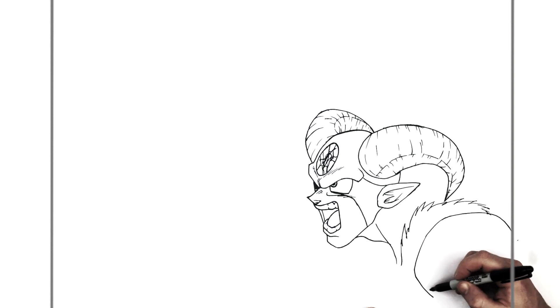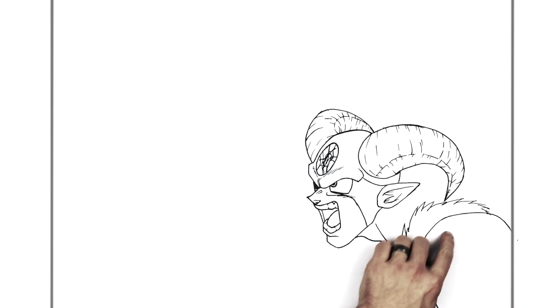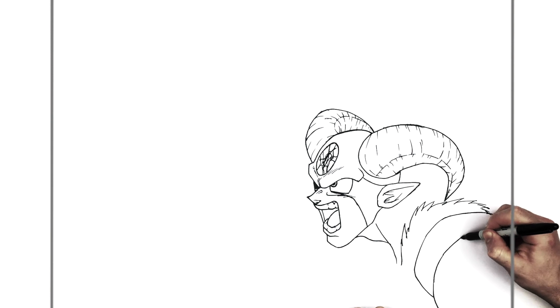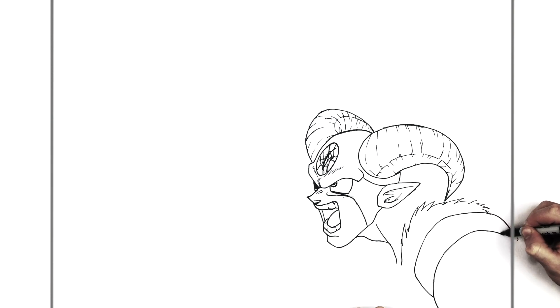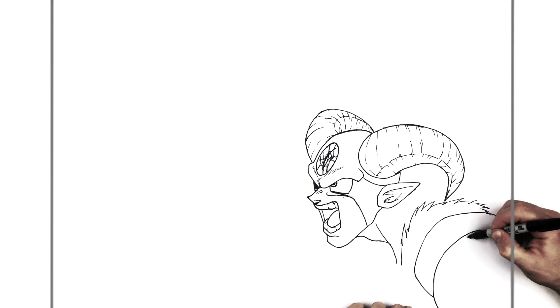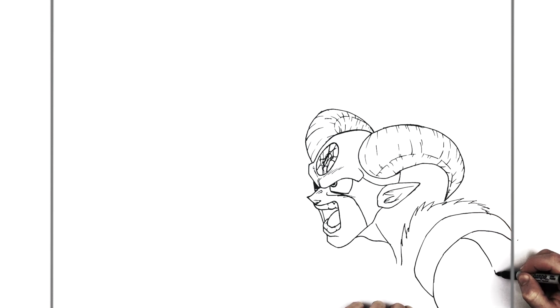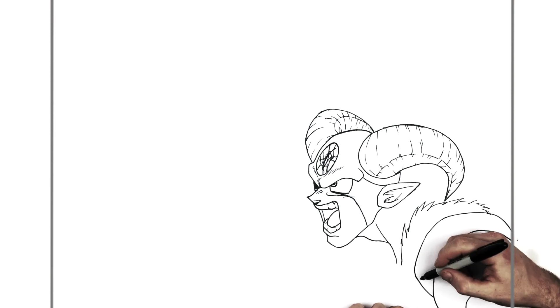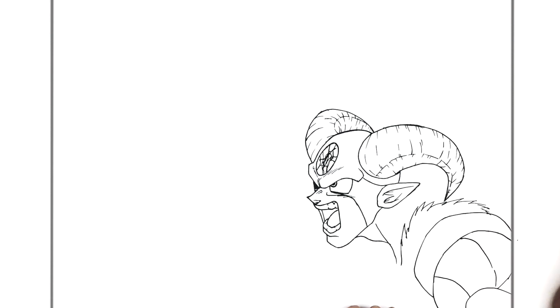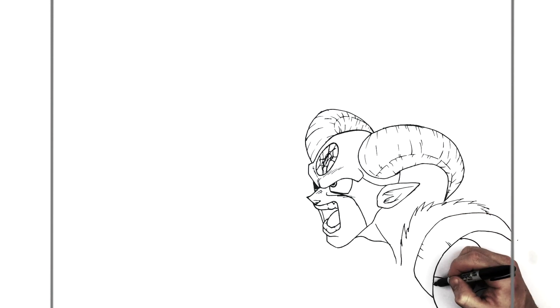He's got shoulder muscles inside here — another curved line coming up this way and down. That comes to a point if you have more room on your page. Then we've got some shoulder muscles inside — muscles on muscles, basically. His shoulder kind of looks like a basketball. This shoulder pad has texture lines kind of like the horn but less, coming up like so.